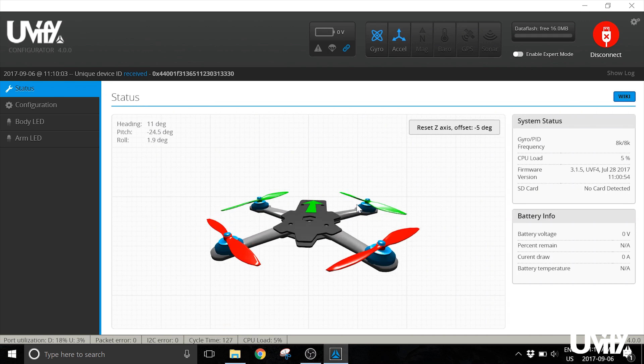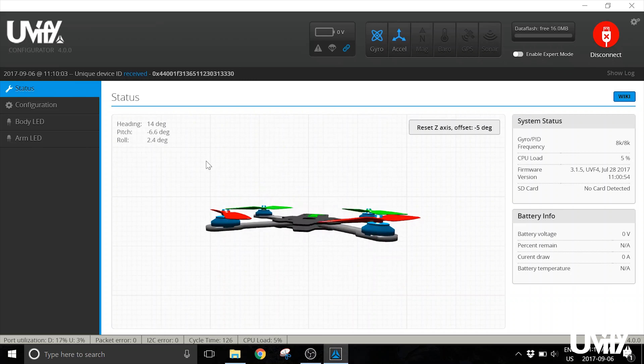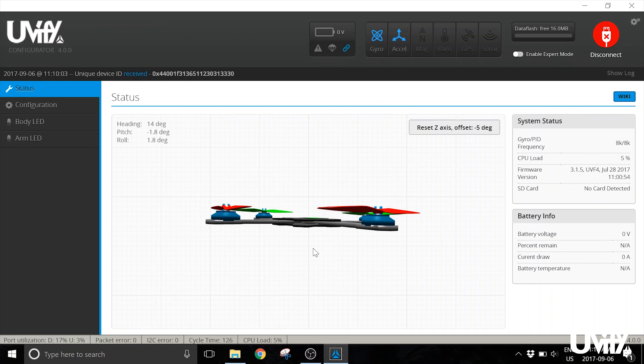If you move the Draco around you can see the orientation updating on screen. When sitting on level ground there can be a little bit of drift in the yaw direction — this is normal. Any drift in the forward, back, left, or right axes is not normal. The most important setting to pay attention to on the side panel is the firmware version — make sure you're up to date with the current firmware available.